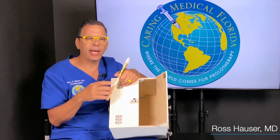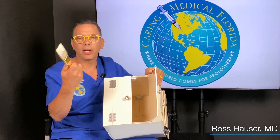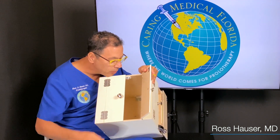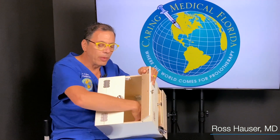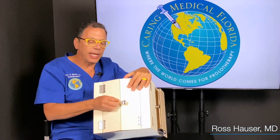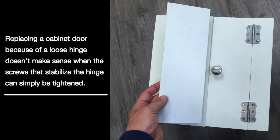So we would all agree that in this analogy, if you have loose screws, don't just paint the paint — you have to tighten the screws. And if the door starts hitting, you wouldn't say you need a new door, you need a joint replacement. All you have to do is tighten these screws and this door is going to move over and not affect the other door. So joint replacement in this case is a bad idea.